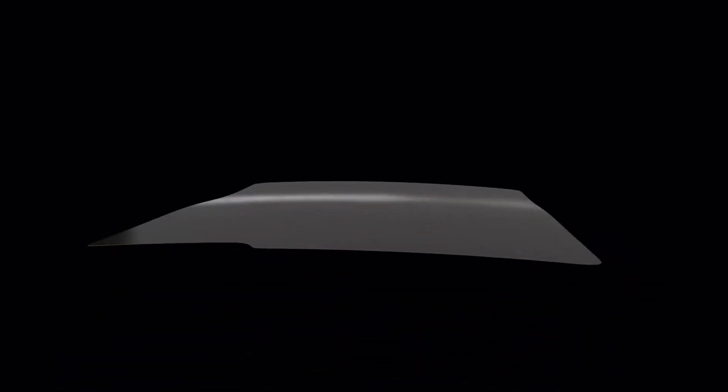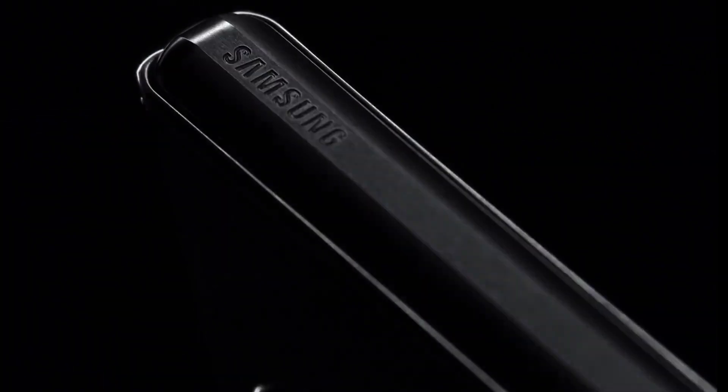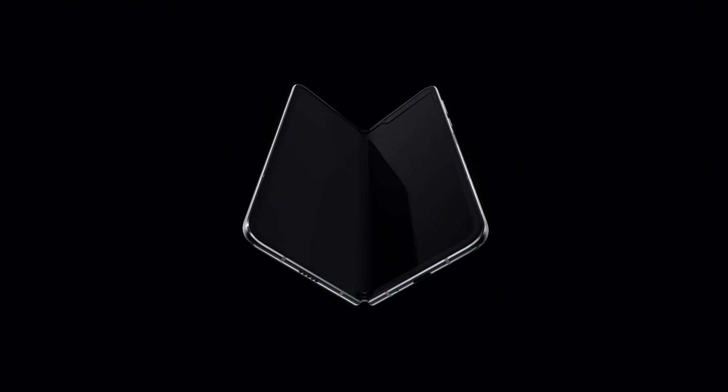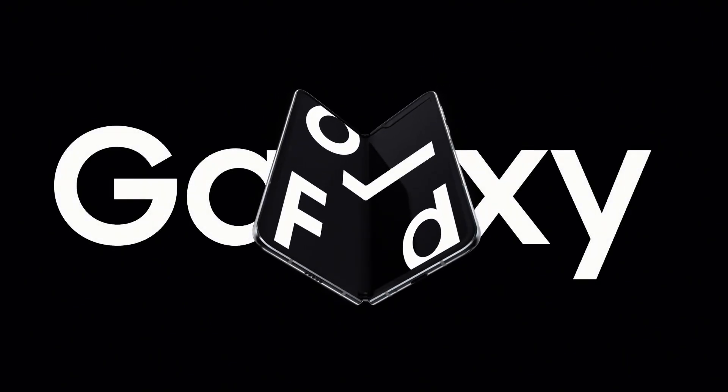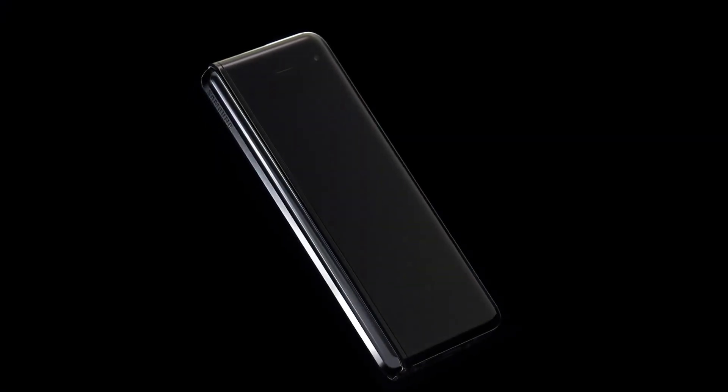Not bad for a folding phone that sells for just $1,100, provided you can live with that smaller cover display. Also, according to Ross, Samsung will sell a Galaxy Fold Special Edition — essentially a rebadged Galaxy Fold that will also sell for the same $1,100 price. So you have options if you want a cheaper fold or the last-edition Fold at a cheaper price.